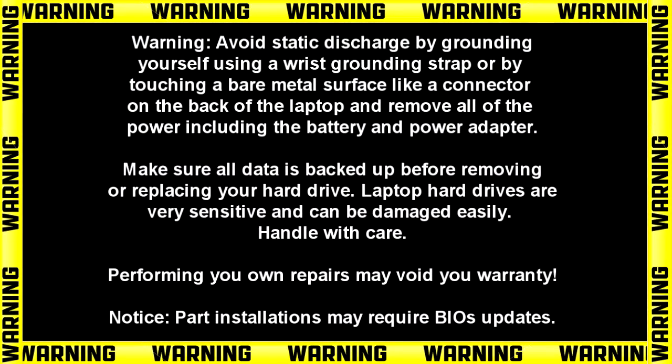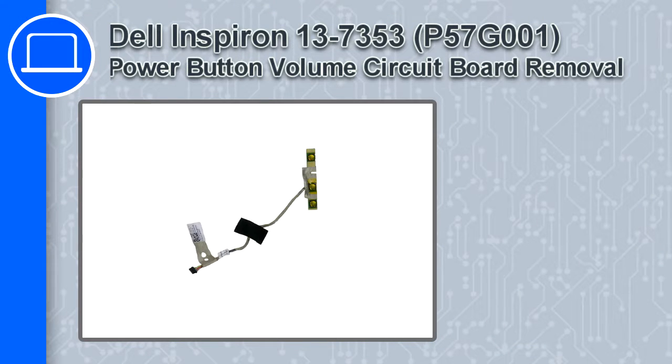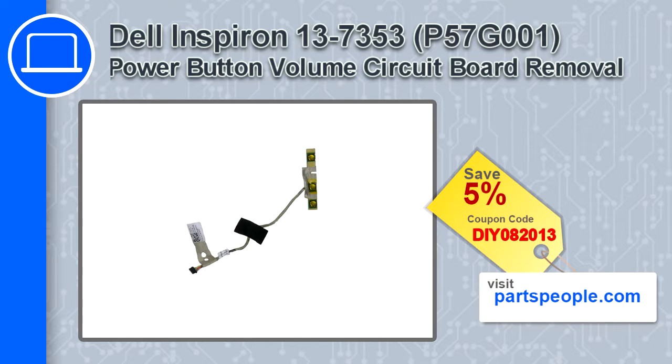How's it going? This is Ricardo and in this video I'll show you how to remove the power button volume circuit board from an Inspiron 13 version 7353. If you're looking for parts for this laptop, go to our website and use this coupon for a 5% off discount.